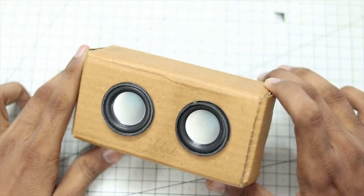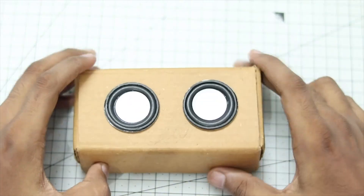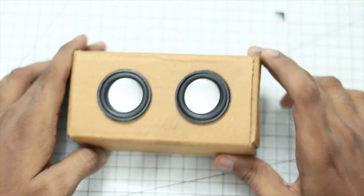Thanks for watching this video. Hope you liked it — this was a pretty fun build and I love the way it looks now. I am going to paint something on it or attach a logo on the sides. Thanks for watching, please like, subscribe, and share. Thank you.